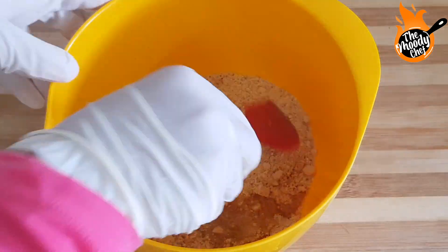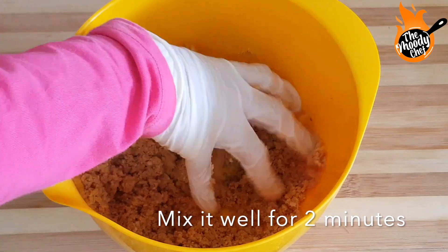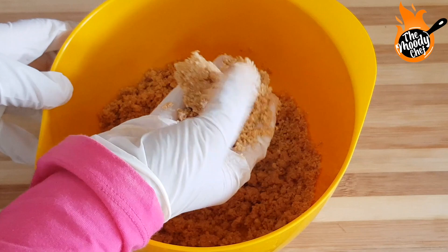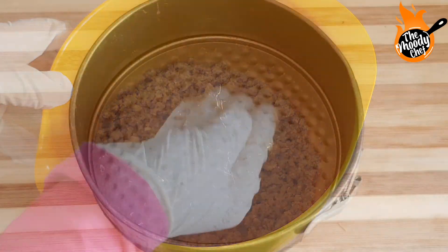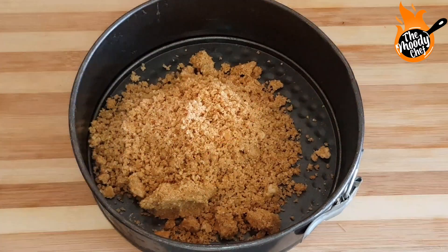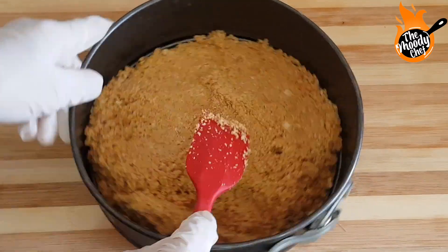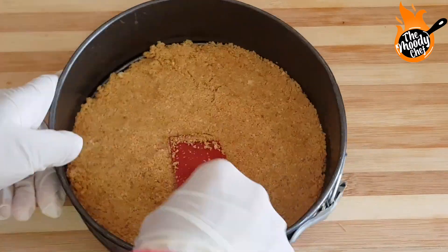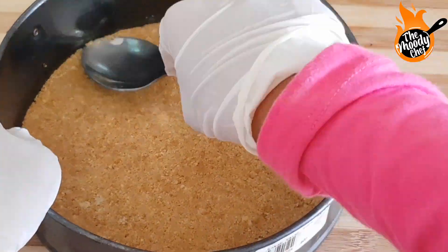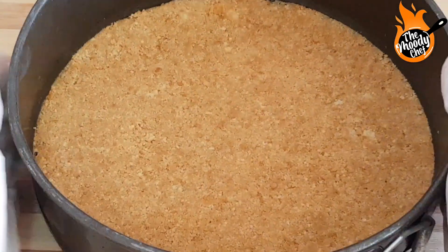I am adding milk to it and mixing it well. Mix it well so that when you make a ball with your hands, you can make a shape like this. I am adding all of this into a springform pan — this is a non-stick pan. If you don't have a springform, you can use a normal pan with baking paper or parchment paper. Press it well and make sure the sides are covered well. So this is our base ready.